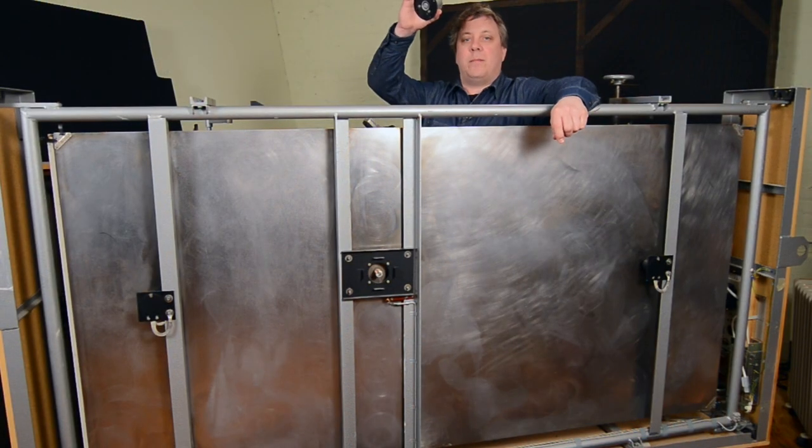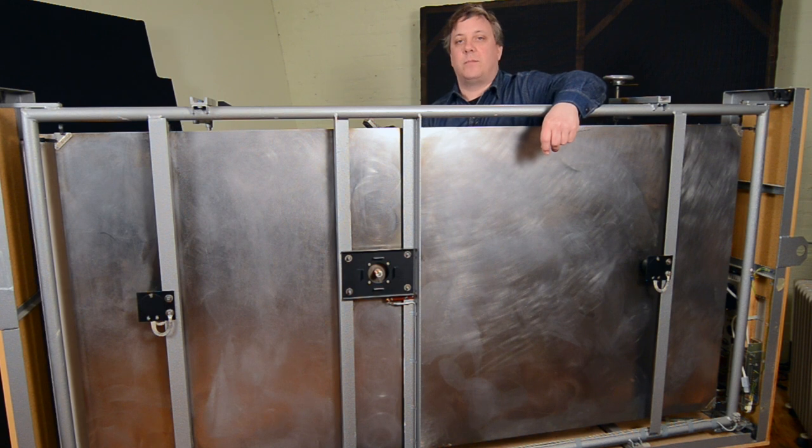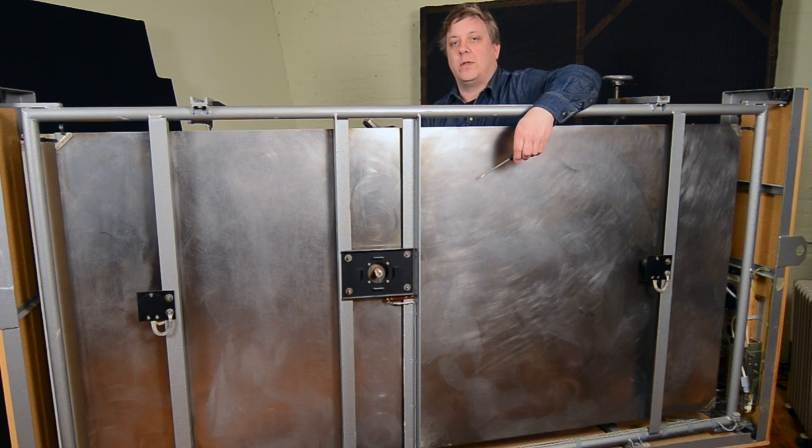The driver amplifier boosts the signal and sends it through the coil in the middle of the plate. Over the coil is a permanent magnet, so basically what you have there is a speaker, but instead of a paper cone you have the metal plate.